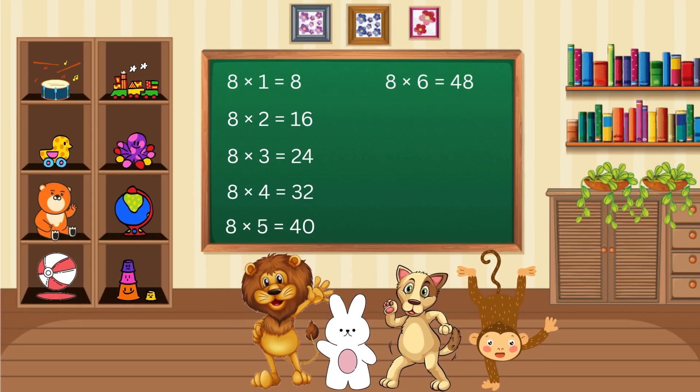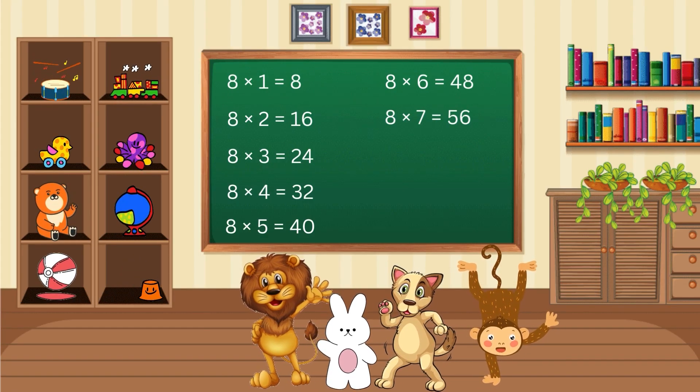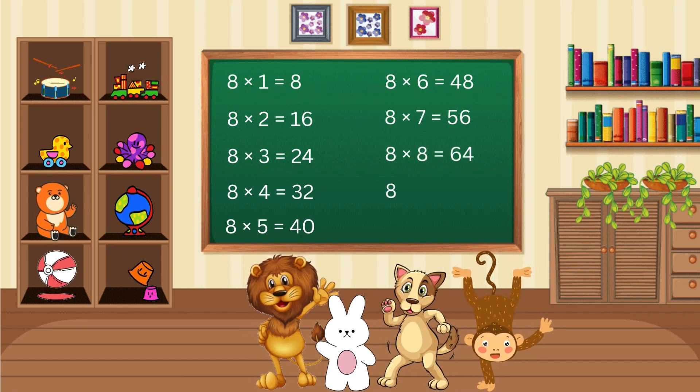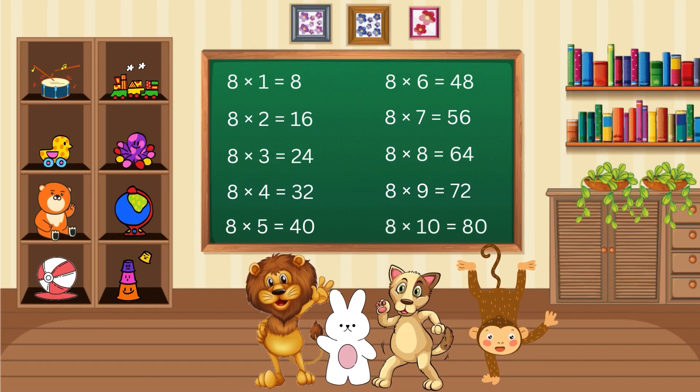8 x 6 is 48, 8 x 7 is 56, 8 x 8 is 64, 8 x 9 is 72, 8 x 10 is 80.